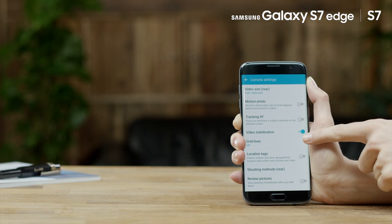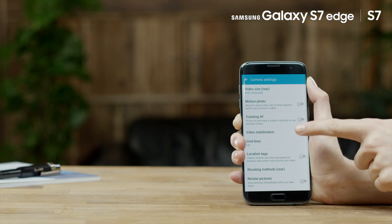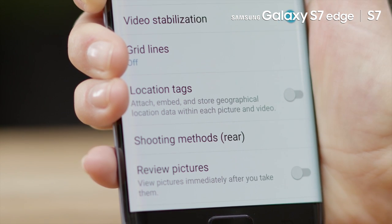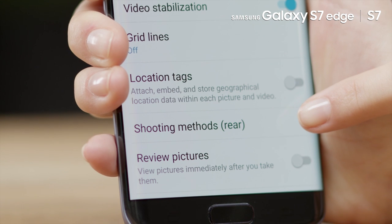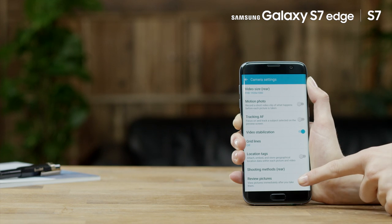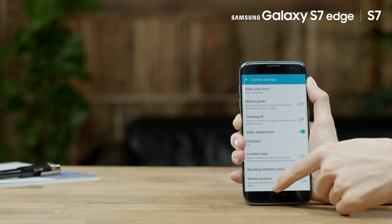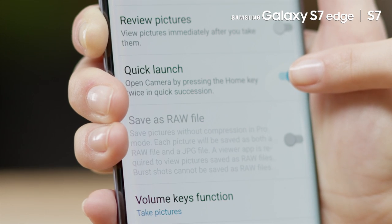Grid Lines: Displays a viewfinder grid over your screen to help composing the image. Location Tags: With this feature, you can attach a GPS location. Shooting Methods: Select shooting options like Voice Control. If Review Pictures is enabled, the device will show photos after capturing. Quick Launch: Enables you to quickly launch the camera by pressing the Home key twice.